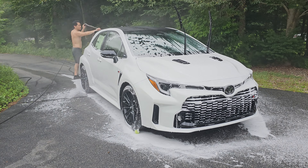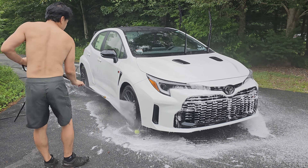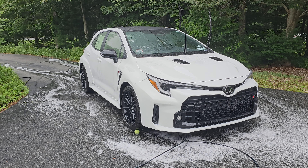After it's sat for about five minutes, I rinse it off, and then I do a second application of foam.